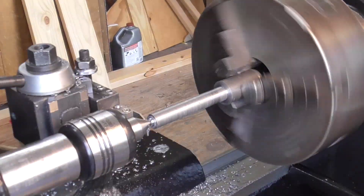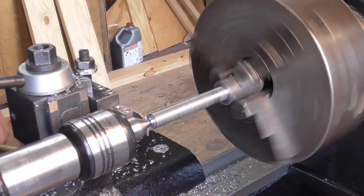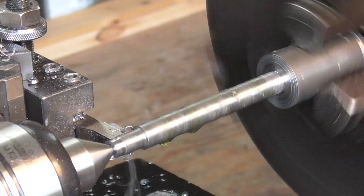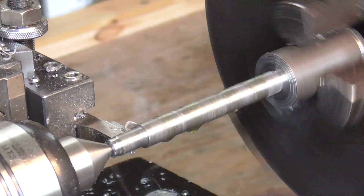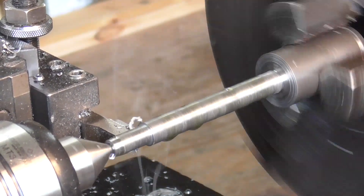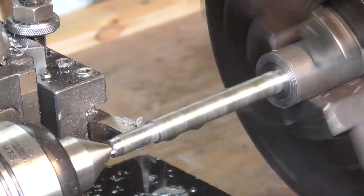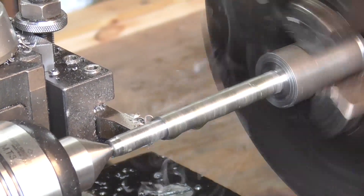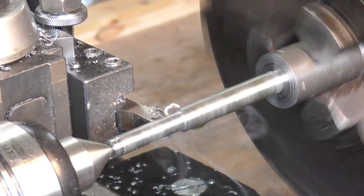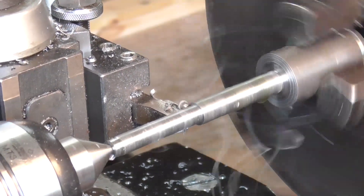It's just a simple matter of hogging out material until I get close to my final dimensions. At one point I come in with the parting and grooving tool because I ran out of space near the tailstock center with my regular left-hand turning tool. I'm actually kind of liking starting with a really oversized piece of stock because it gives me a lot of opportunity to play around with speeds and feeds, learn the machine, learn what it likes and doesn't like, and it's just exciting to watch the machine make chips and fill the room with cutting smoke.